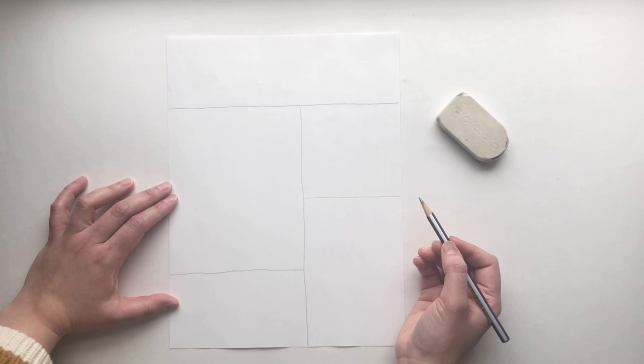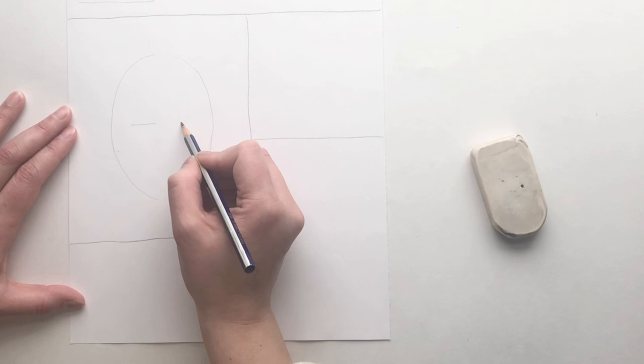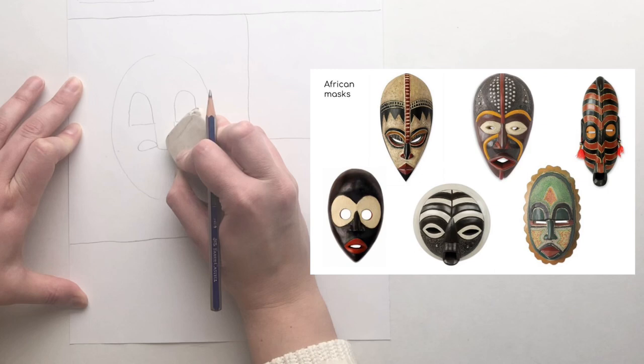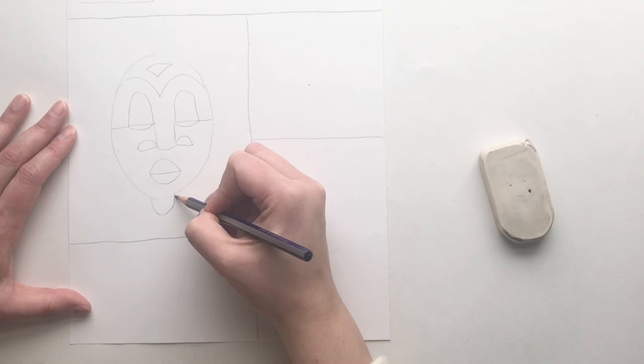Number two, draw an African inspired mask. Pick one of your sections to draw a mask inside. Draw lightly, and look at the masks that we shared in class. Here are some of them. Can you guess which mask I'm looking at? I was looking at the long mask with green, red and black.